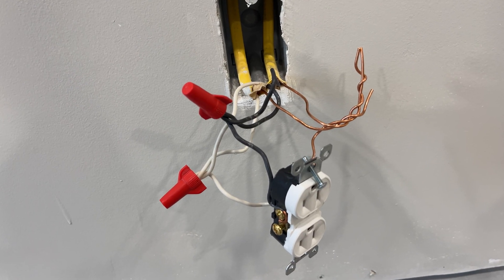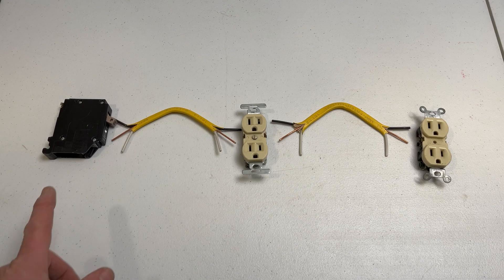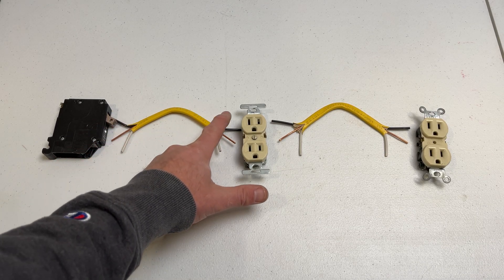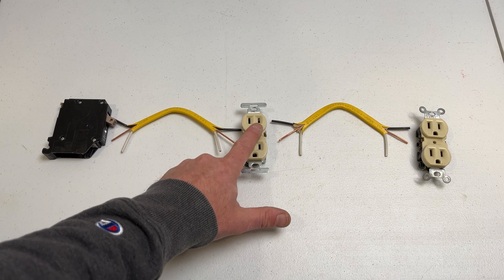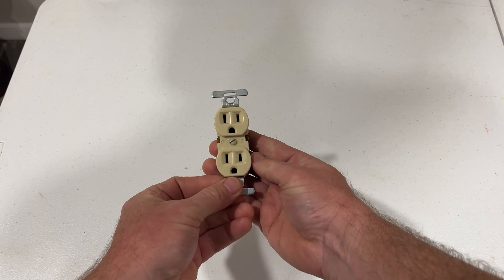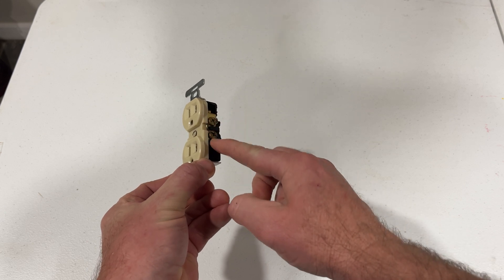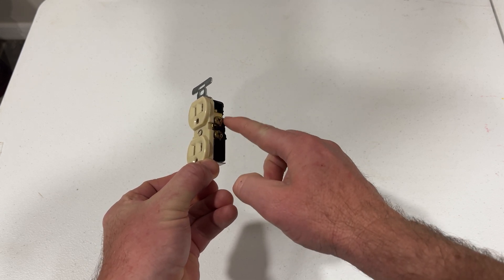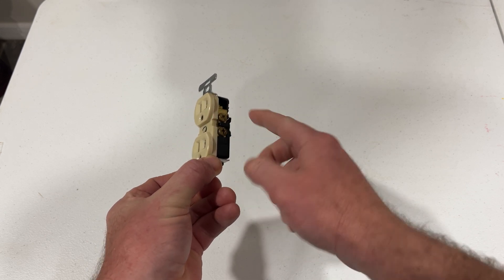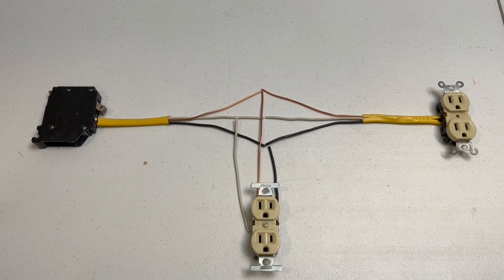When you skip the jumper wire step and connect directly to the first outlet, electrons will actually have to move through the metal between the gold terminals on the first outlet to get to the next outlet in the room. So every time you're running electricity from any outlet in the circuit, it's moving through the previous outlets to get there. This can cause the metal on the outlet to degrade over time and eventually it could fail or become a hazard. If you run power to each outlet through a jumper wire instead, you won't give your outlets that double workout.